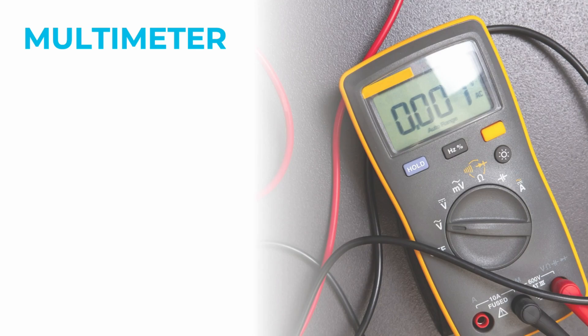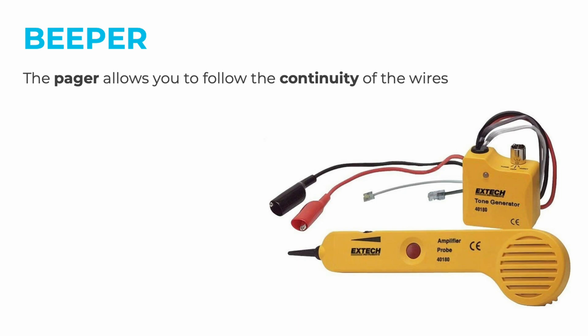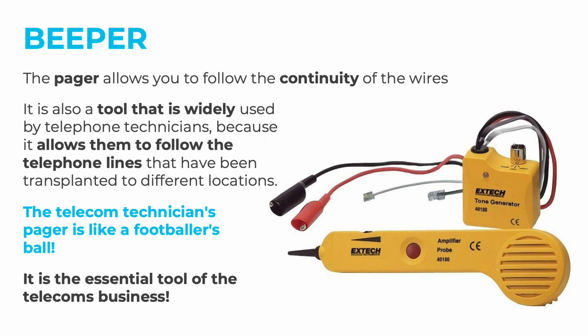Let's move on to the multimeter, which is not only reserved for electricians. The multimeter, or tester, is a device that allows electrical measurements to be taken. Network technicians mainly use it for the continuity test, which checks if wires or electronic components are connected. Speaking of continuity, there is also the pager, which allows you to follow the continuity of wires. It is widely used by telephone technicians to trace telephone lines that have been routed to different locations — the pager is the essential tool of the telecom business.